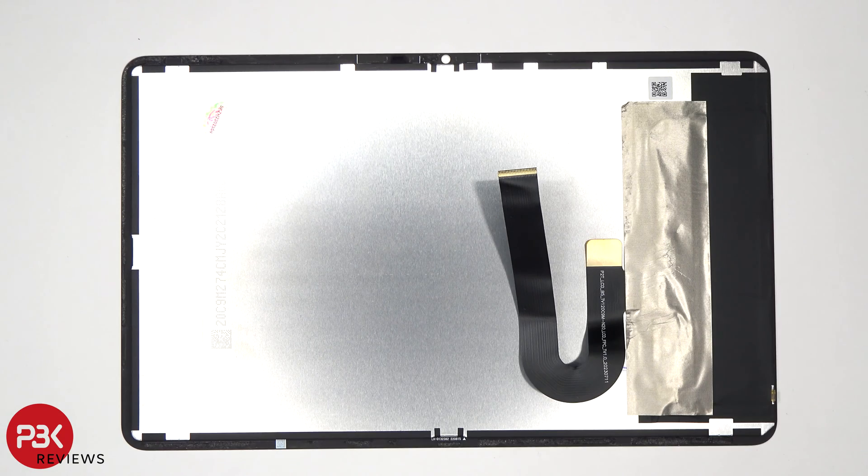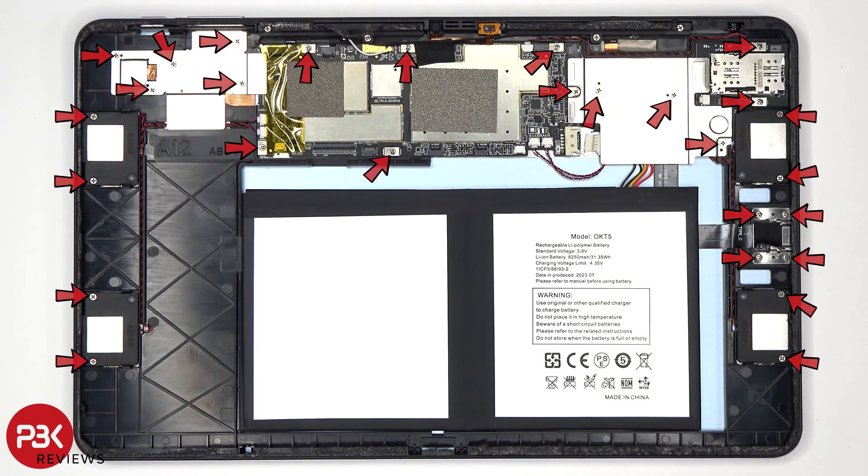Here's a better look at the back of the screen. There are 28 Phillips screws which need to be removed.